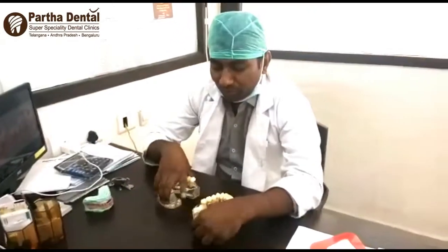My name is Dr. Adham Kumar from Phadha Vental Surya Petterns. Our topic is Full Mouth Rehabilitation. Full Mouth Rehabilitation is well prepared.